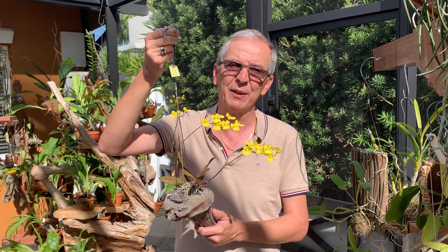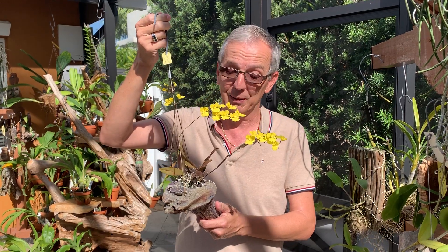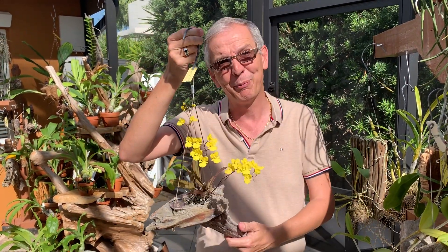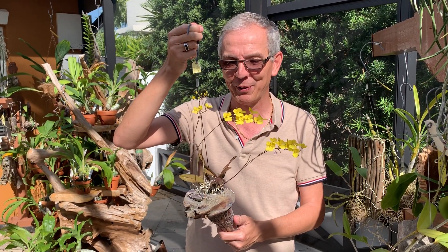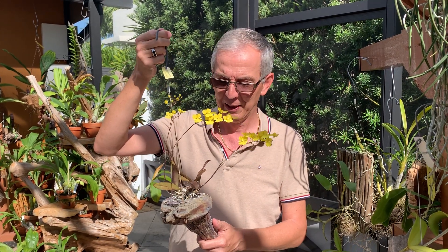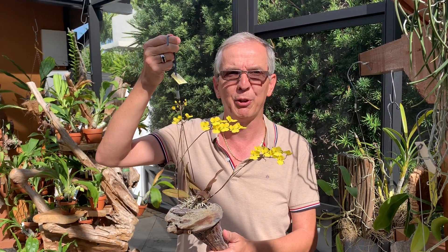One of the main advantages of this type of growing is that, if you're a serial overwaterer like I am — and most orchid growers tend to overwater — well, this solves the problem. It's really tough to overwater a mounted orchid because the roots are exposed to the air and they dry very quickly.